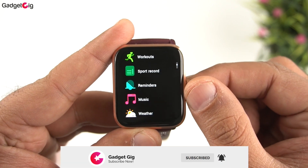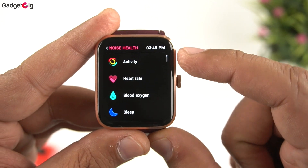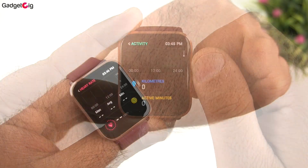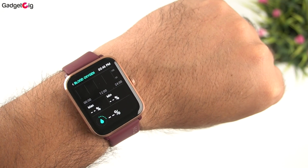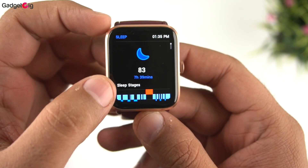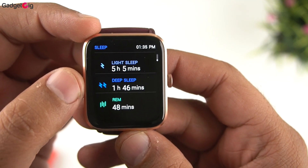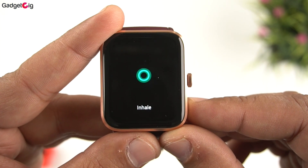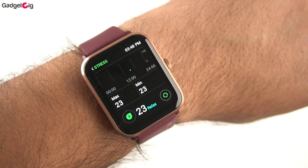In the menu, first we have Activity, which shows your current day's fitness data including step count and calories burned. Heart rate data was found to be accurate. SpO2 monitoring accuracy is also decent. The Sleep section shows last night's sleep details including light sleep, deep sleep, and REM data. Under health functions we have a Breathe feature for breathing exercises and a Stress monitoring feature that gives you a stress score.